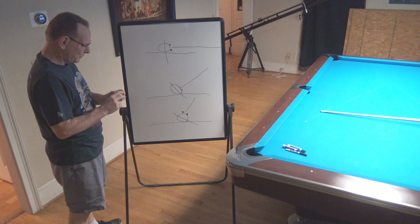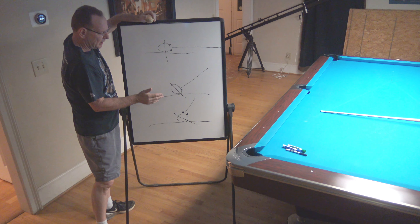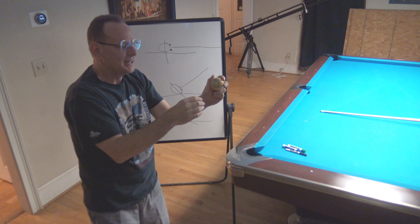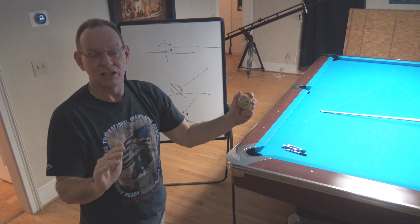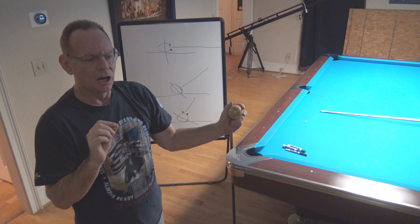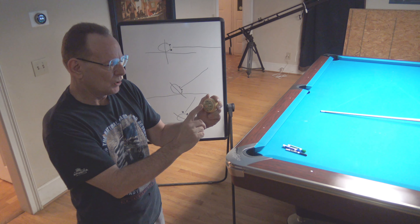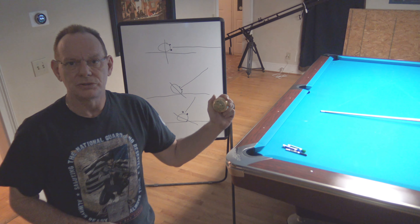I know this is kind of confusing for some people, but the basic idea is that as you raise the cue, the face of the cue ball is in a different place. If you have questions, ask in the comments. This is a really important concept because we're going to be doing jumps, masses, swerves, and things like that, and this concept is used in all of those.